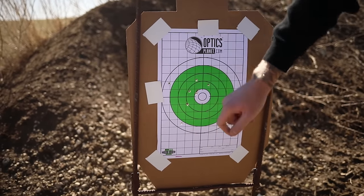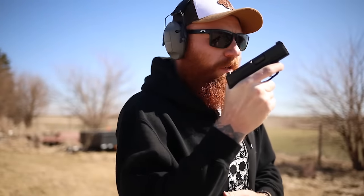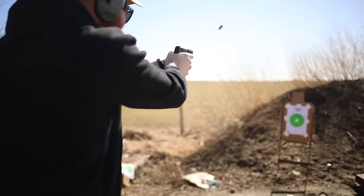Throwing the concealed carry mag in. No holster out here, but we'll do a little turn-and-dump at about five yards to give a better representation of what you'd be dealing with in a defensive scenario. As you can see, it works great for its intended use.